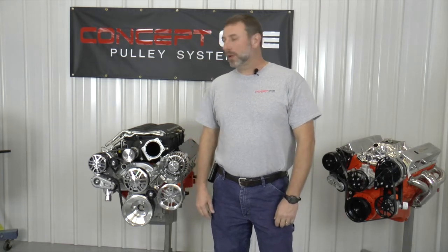Hey, I'm Kevin. Welcome to Concept One Shop Talk. Today, we're going to look at the tensioner on a supercharged pulley system.